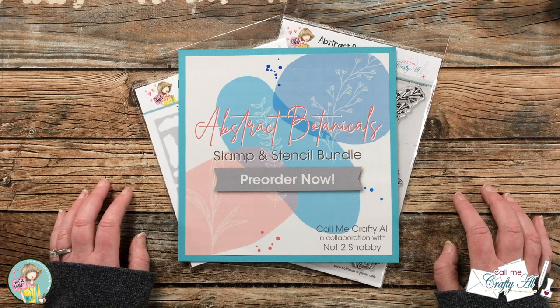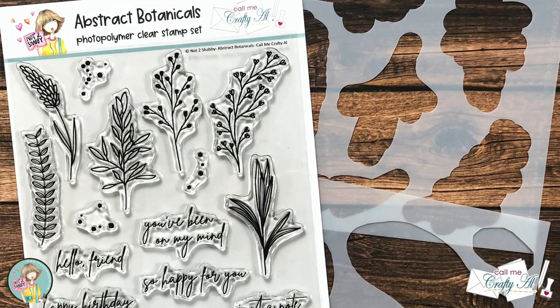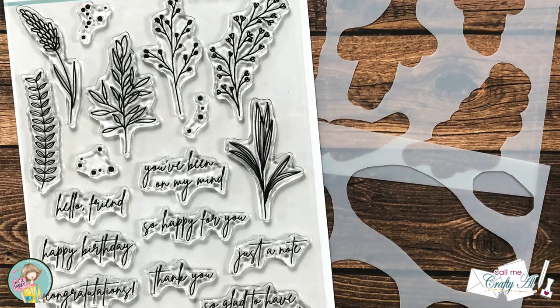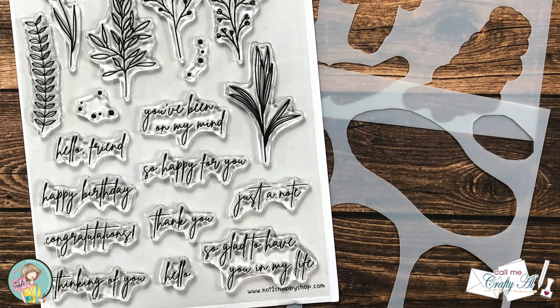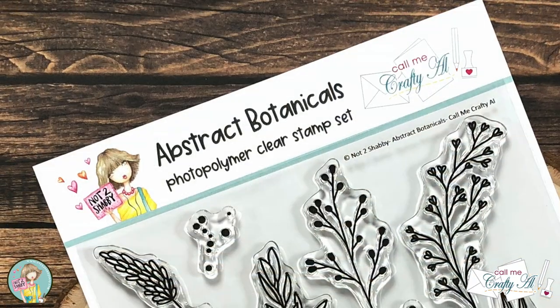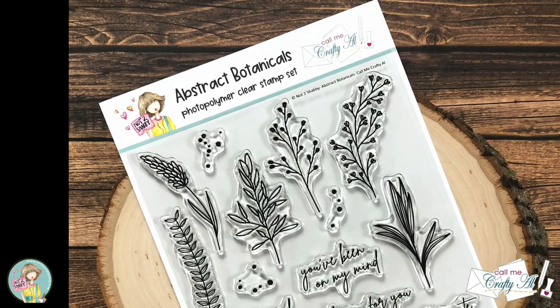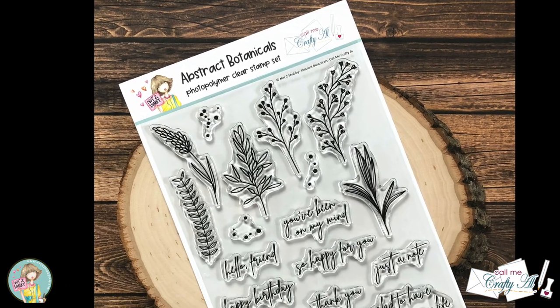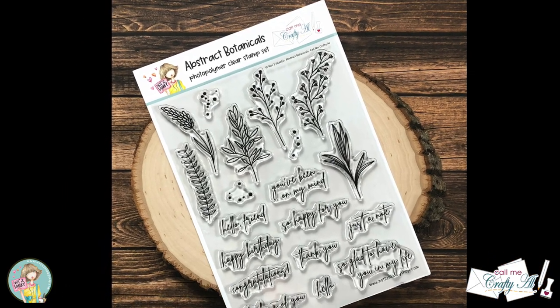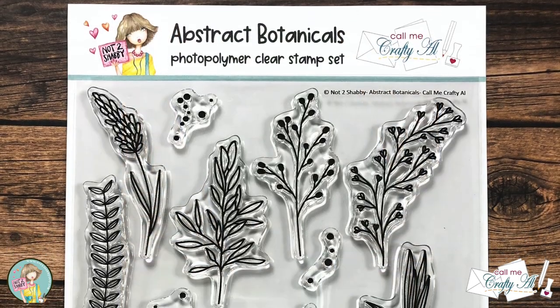Let's go ahead and take a close-up look at the bundle. This Stamp and Stencil Bundle includes one 6x8 stamp set and a two-pack of coordinating stencils. This oversized stamp set includes 6 botanical images, 10 various occasion sentiments, and 3 splatter dots accessory stamps.